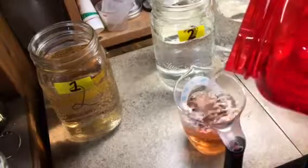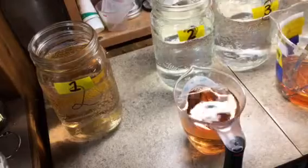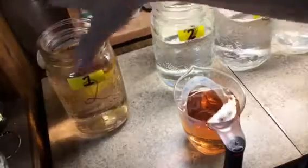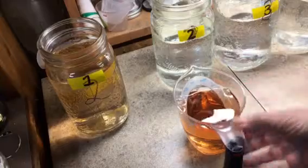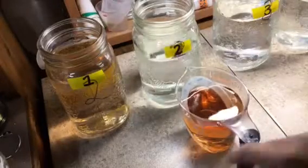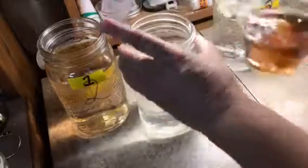I still have one-sixteenth left in there, so I refill the cup to one cup and give it a stir, then pour half of it off. Because I filled it back up, it is now one-sixteenth again, so half of this will be one-thirty-second.